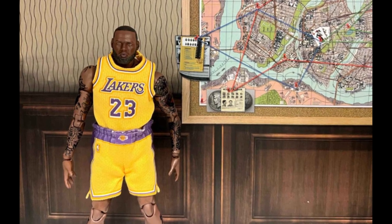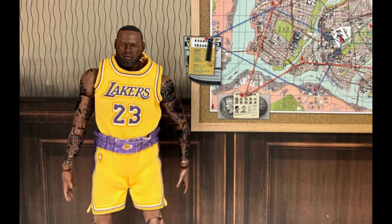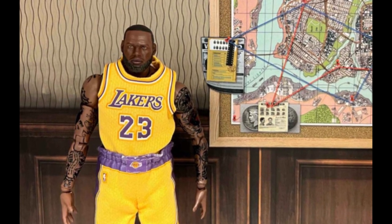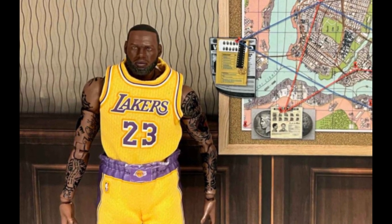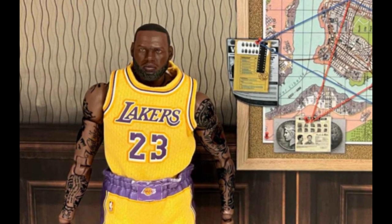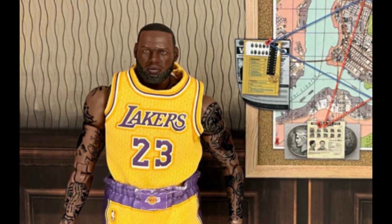What does Madlib use to make beats? Madlib is arguably one of the greatest producers of all time, creating some of the greatest albums of all time including Bandana, Piñata, The Unseen, Champion Sounds with Jay Dilla, and his most famous work to date, Mad Villainy, with the late MF Doom.